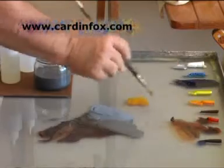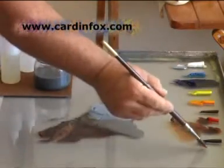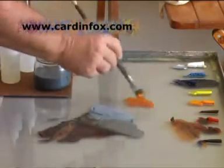Turning the canvas, the palette used, the drawing, the blocking in, and the mixing of colours are all explained and demonstrated by Carden.